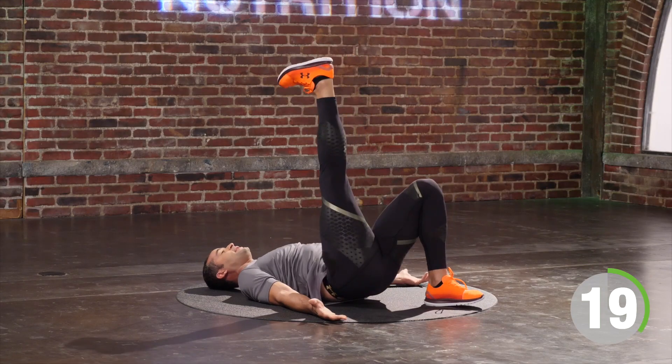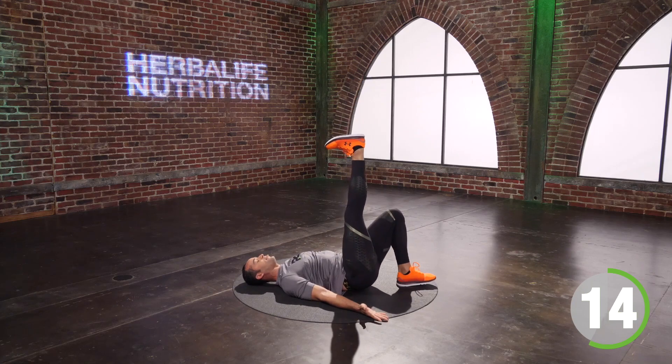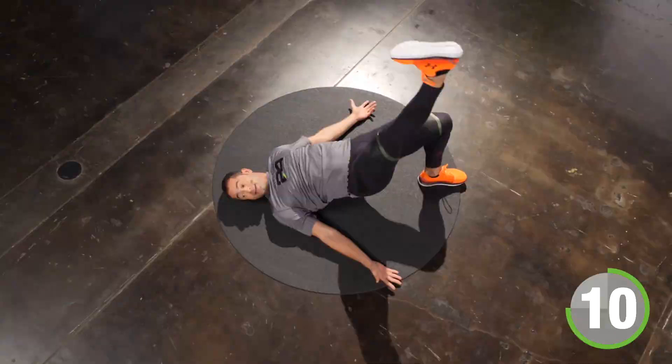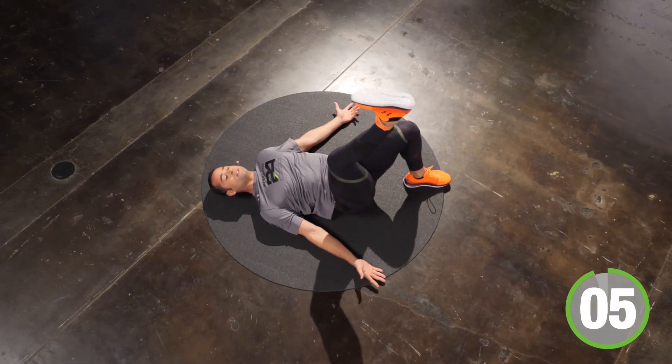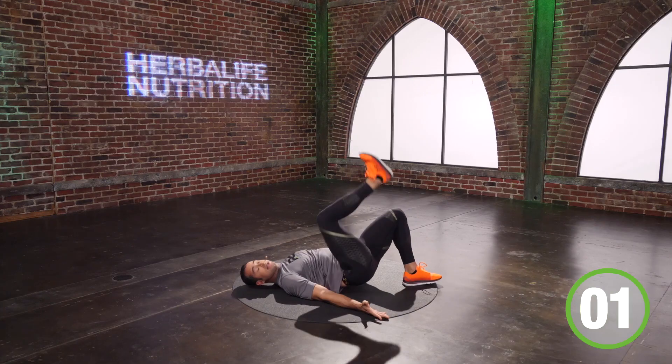Inhale. On the exhale, you drive your hip. Slow is strong — this does not have to be fast. It just needs to be smooth. How smooth can you make this? You've got nine seconds. Five seconds. Four, three, two, one. Time.